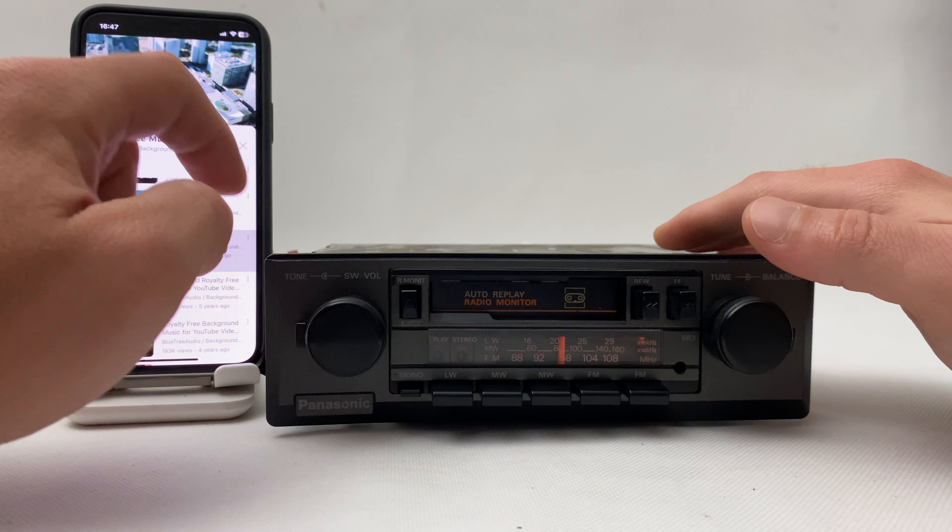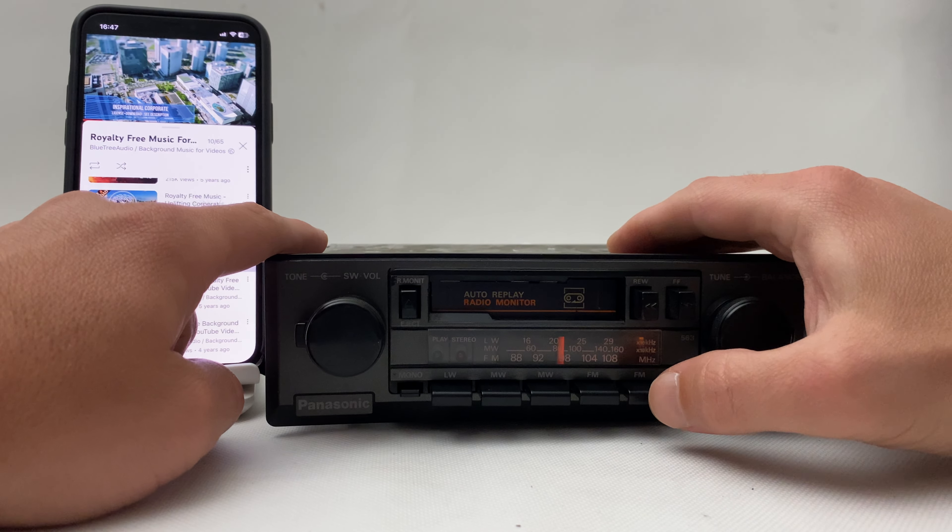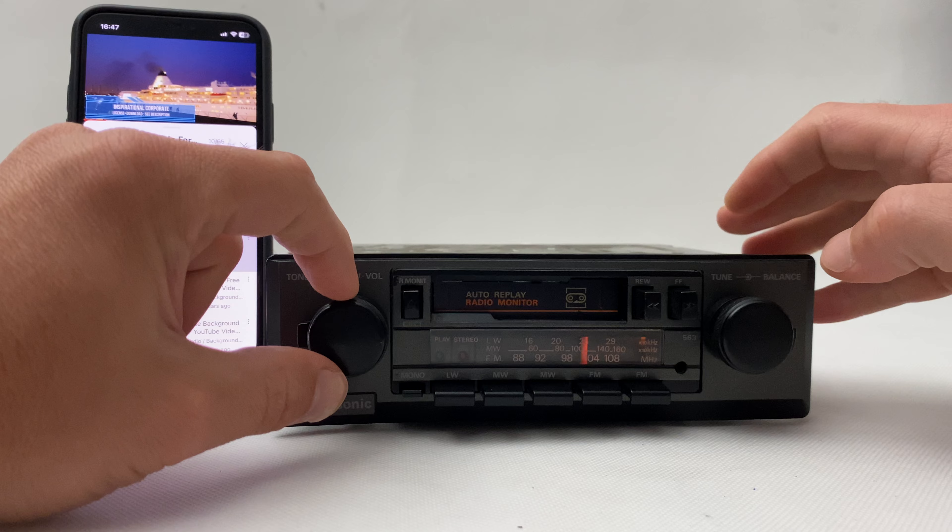It's really simple to use. When you want to go back to your regular radio, simply press FM mode, back again, and you're back to radio.